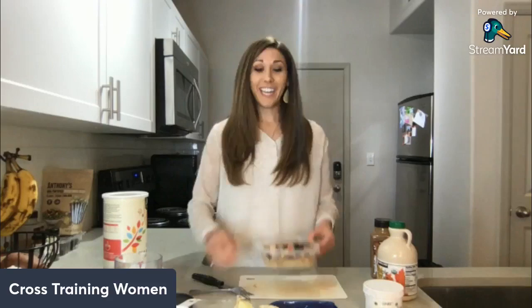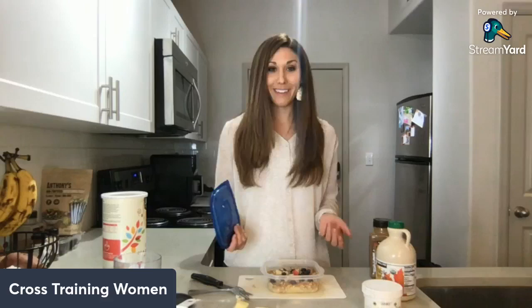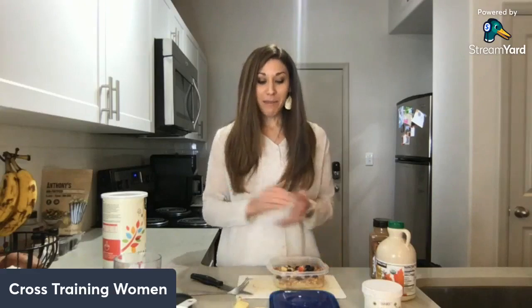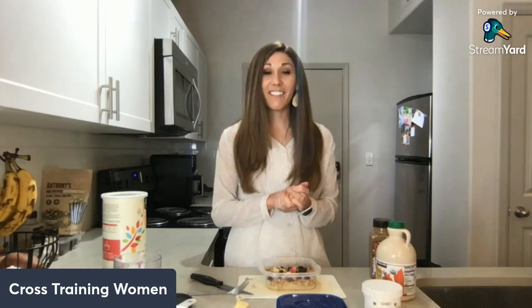That's seriously it — that's how easy it is! You just put this in the fridge, which is what I'm doing now, and then later tonight when I'm traveling I'll pull it out, put it in my backpack, and have it on the go. Let me know if you're going to give this recipe a shot, and let me know how you like it when you try it. I hope you have a great Thanksgiving and safe travels if you're traveling. I'll see you guys back here next Tuesday!